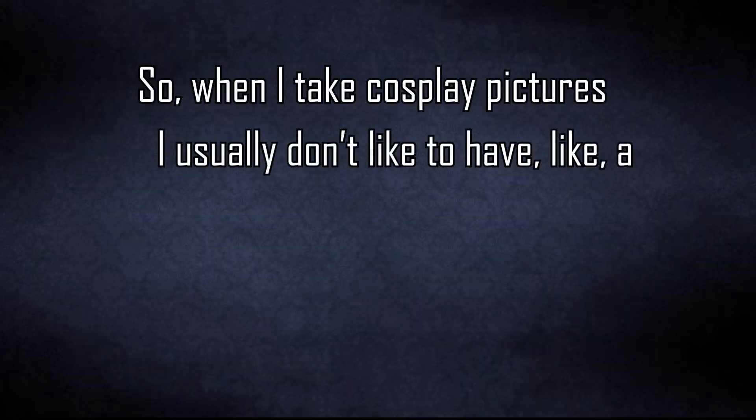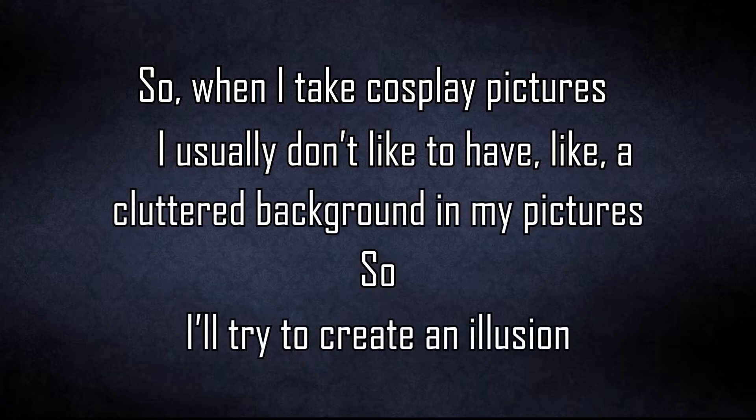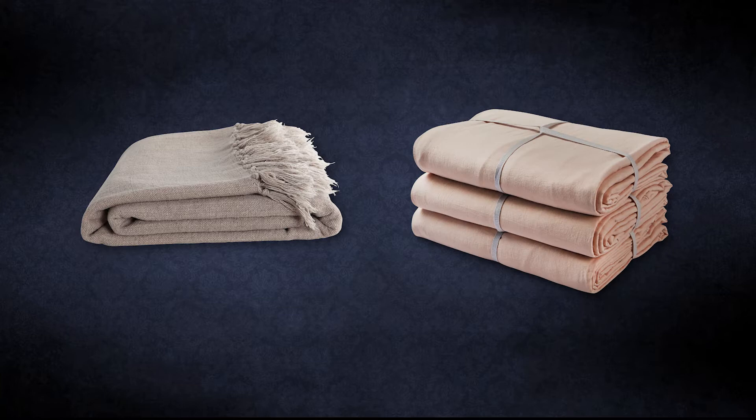When I take cosplay pictures, I usually don't like to have a cluttered background. So I try to create an illusion of being in a photo studio with a plain, evenly colored backdrop. The way I achieve this is by using something like a blanket or a bed sheet and hanging it up on the wall behind me. Let me show you what I mean.